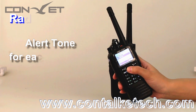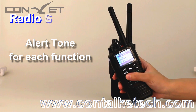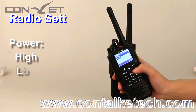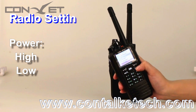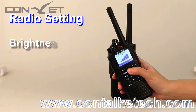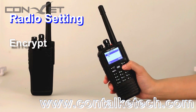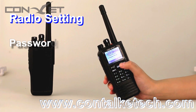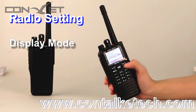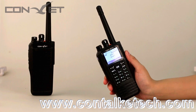You can set many functions directly on the radio, such as alerts — you can choose an alert for each function — power, backlight, brightness, encrypt, password lock, display mode, and color code. Color code is similar to analog CTCSS or DCS. With the color code, you can get access to a repeater with high security.